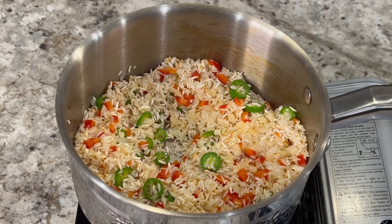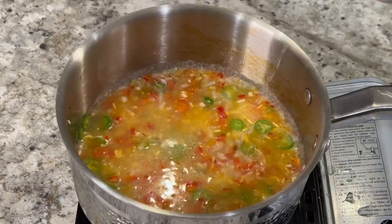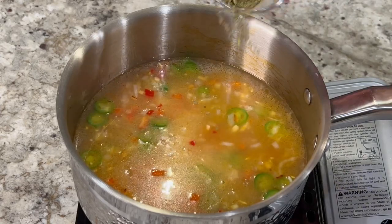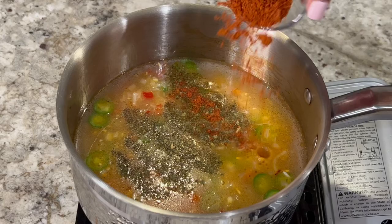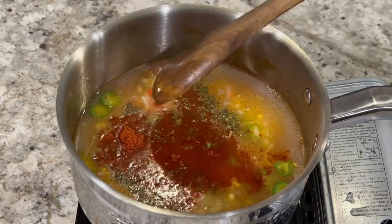For this recipe I used one and a half cups of rice, which means I need to add three cups of water or three cups of chicken broth. We're also going to mix in half a teaspoon of Mexican oregano, a fourth of a teaspoon of black pepper, and two tablespoons of tomato chicken bouillon — or you can use salt to your liking.